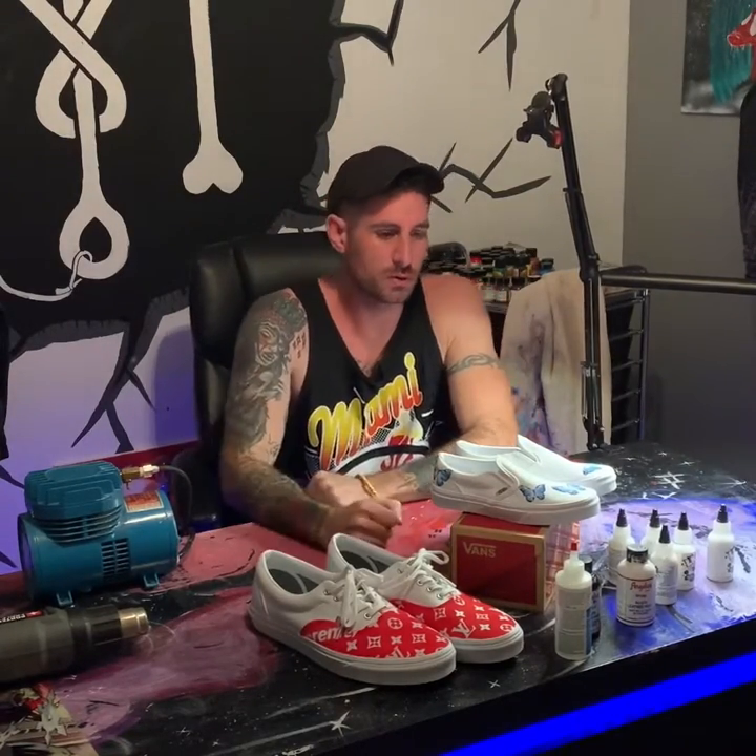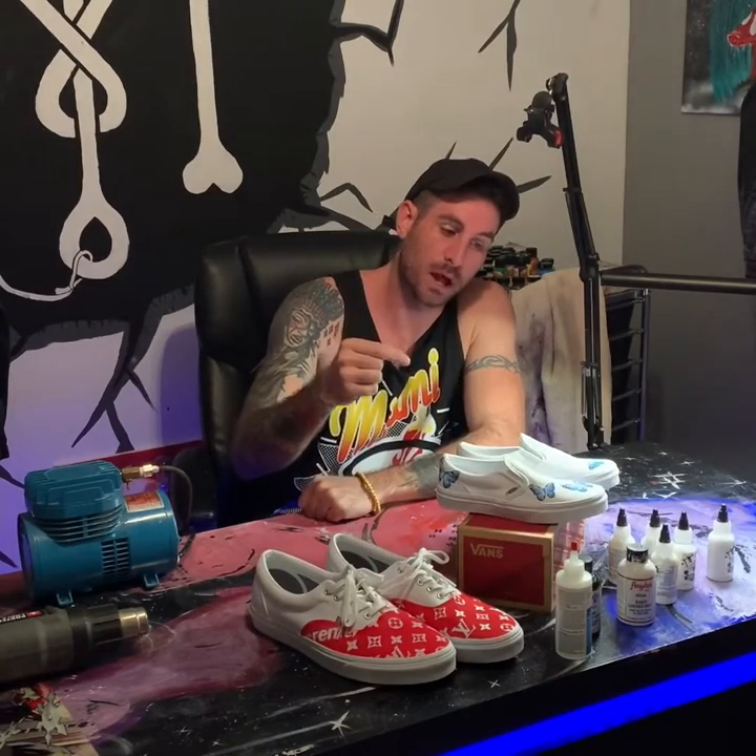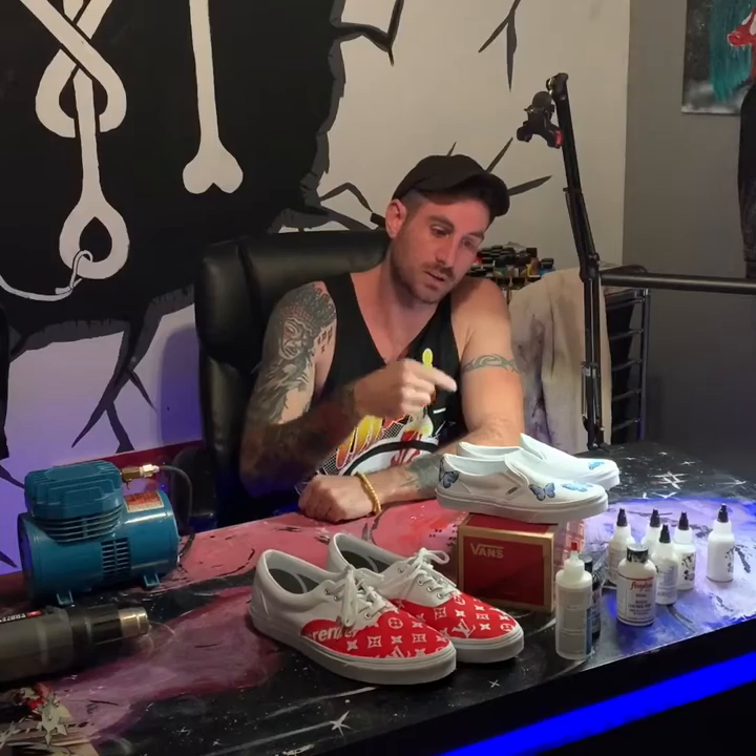What's up everybody, this is Matt from Maddie Threads. I just want to share with you how to make your own custom popular butterfly Vans. These Vans are becoming really popular — people are making butterflies on the Vans, and they're also doing it on the Air Force Ones.